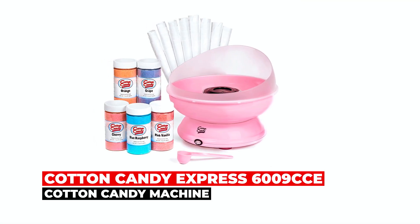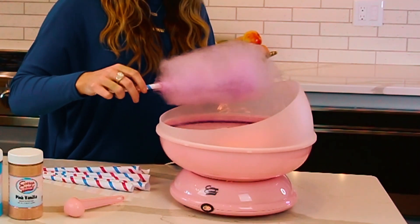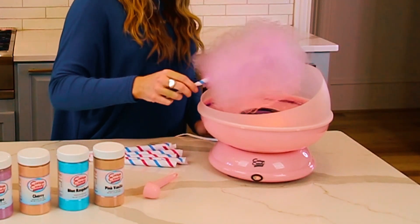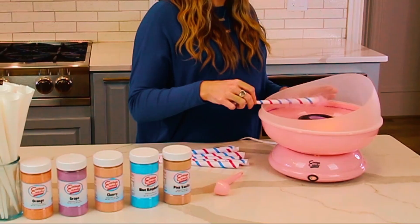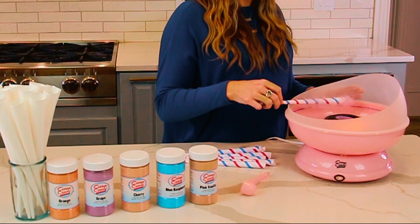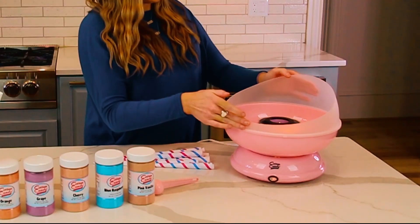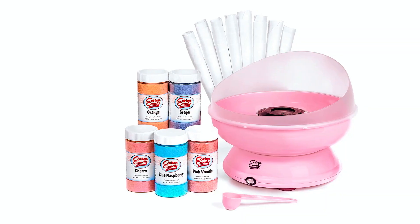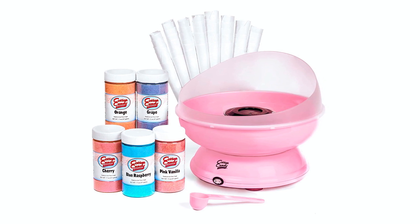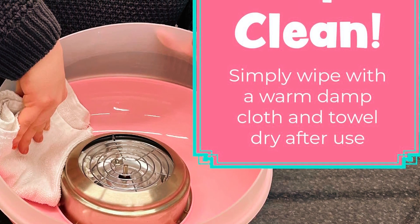The Cotton Candy Express 6009 CCE Cotton Candy Machine is not just a machine, it's an experience. With five flavors of cotton candy floss sugar and 50 paper cones included, you can create over 100 delicious cotton candy cones right at home. This durable and easy-to-use machine offers a nostalgic touch with modern convenience. Use crushed up hard candy for unique flavors or stick to traditional flossing sugar for a classic taste. Cleanup is effortless with just water and soap, and its compact design allows for easy storage.